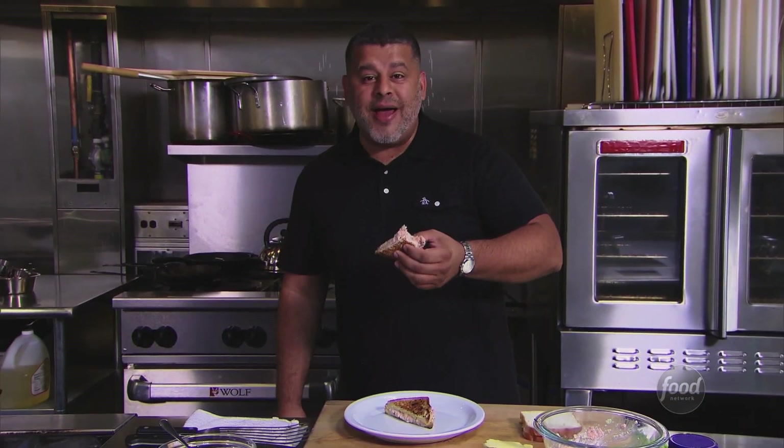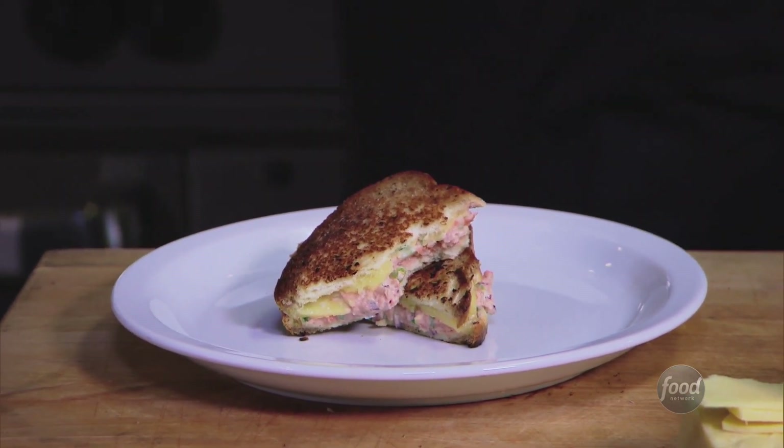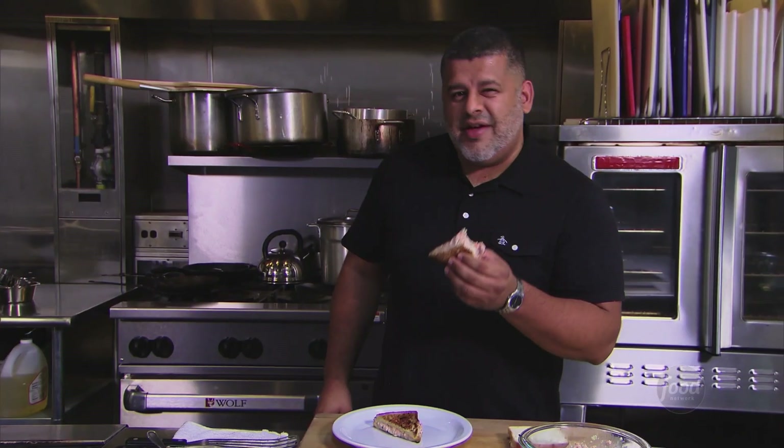This is better than a regular tuna melt. It's got a little spice, which I normally wouldn't have added. It's got good crunch, good texture. The cheese actually worked really well with the spicy tuna. Sabotage approved.